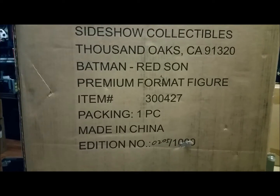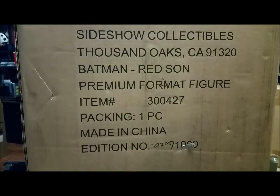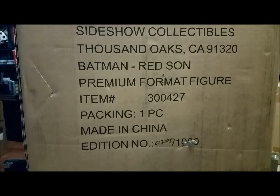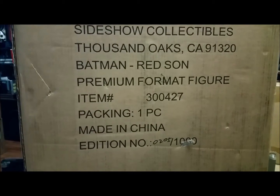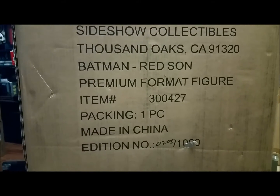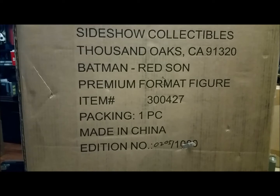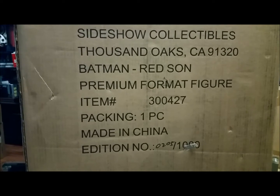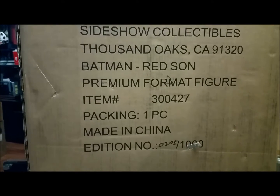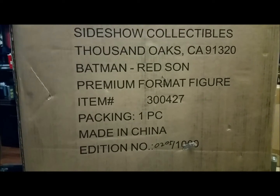This closes out the Red Son collection. For those who don't know about it, it's a comic book where the Red Son is basically a Batman, Wonder Woman, and Superman 'what if' — what if they were USSR, Soviet Union. It's a cool twist. I was really hesitant at first about buying the whole line, but I did and I'm super happy I did. They're still available and I definitely recommend these.